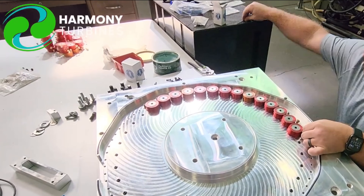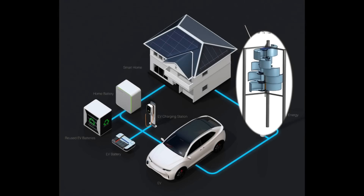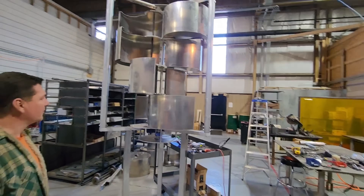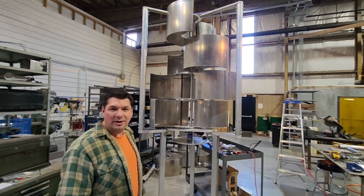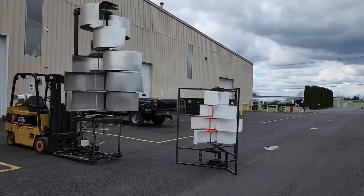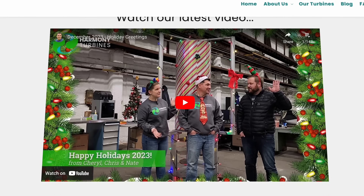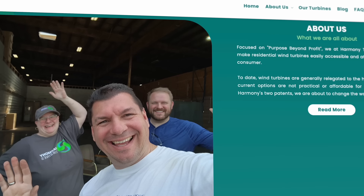Harmony is easy to use at home. First, choose a suitable location — you can install Harmony on the ground, on the roof, or on any other flat surface with enough space and exposure to the wind. You can also install multiple Harmonies to increase your power output. Then connect your Harmony to your home electrical system using a grid-tied inverter, an off-grid inverter connected to a battery storage system, or a hybrid inverter connected to both the grid and battery storage.